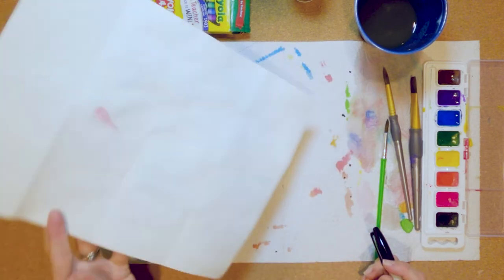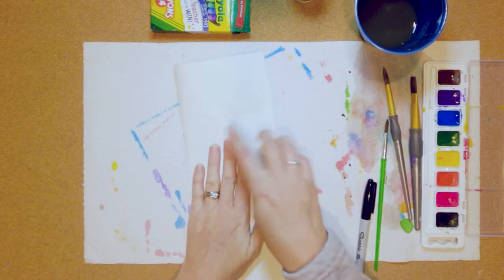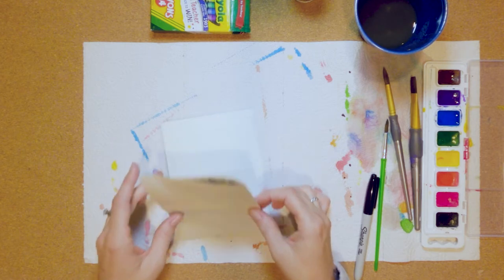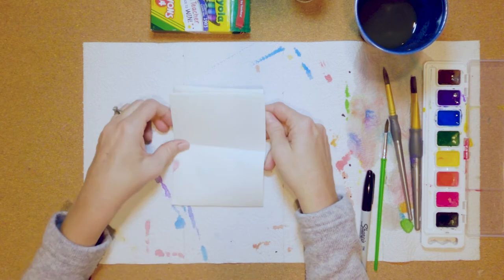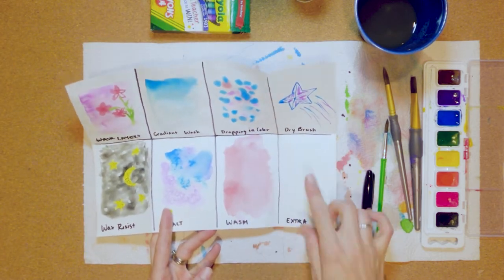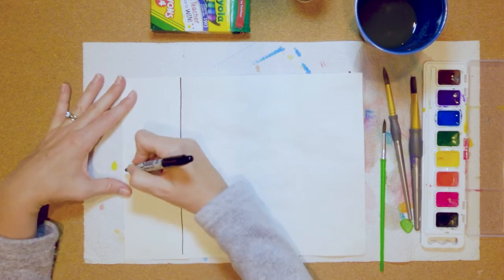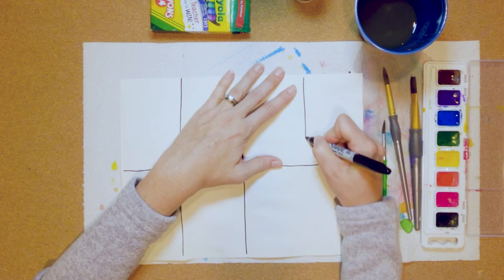I'm going to conserve paper today and use the back side. Let me show you how I divided it — I took my paper and folded it like a hot dog, then folded that in half. Remember this is the thicker paper that was in your bag; it's a little off-white. The drawing paper is white, but this thicker paper works better with watercolors. Fold it one more time and when you open it up you should have eight rectangles.